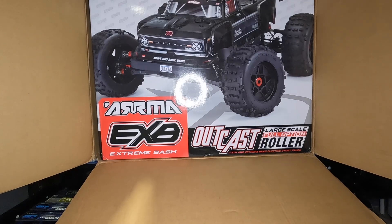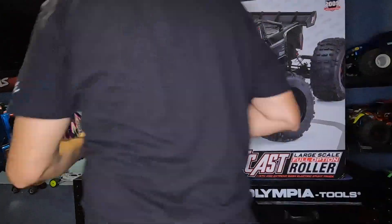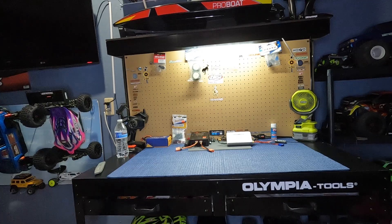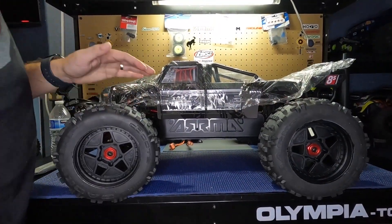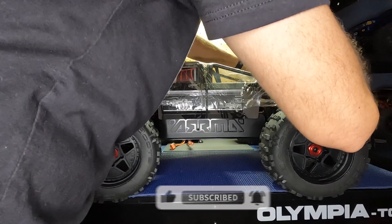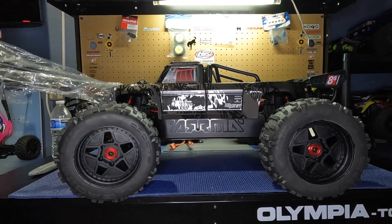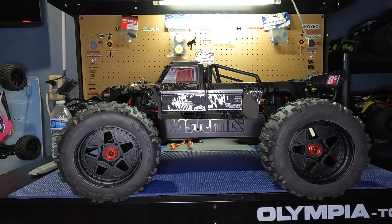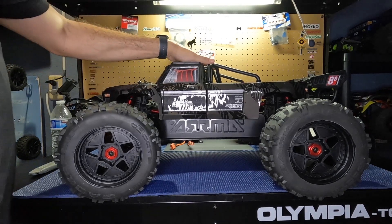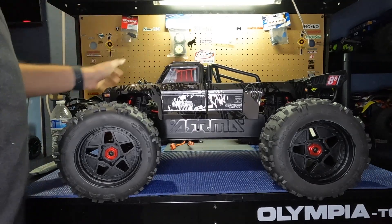If you guys have been following the channel, you already know my favorite basher is the 6S Notorious. Let's get this big boy out of the box and take a quick look at it as we build it up — I'm going to bring you along for the ride. This barely fits on the workbench, but we squeezed it in there. This is my favorite part of unveiling the RC — and this is one hell of a great looking body. It has that matte black finish with the gloss EXB emblem all around the truck.